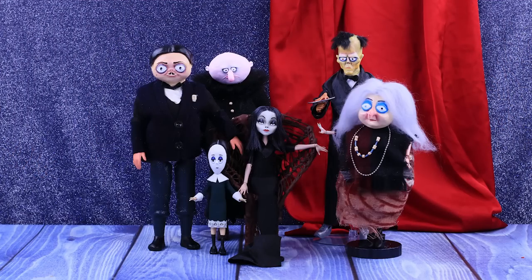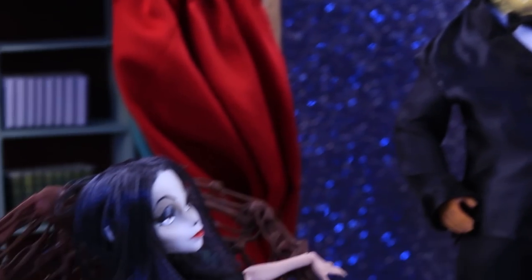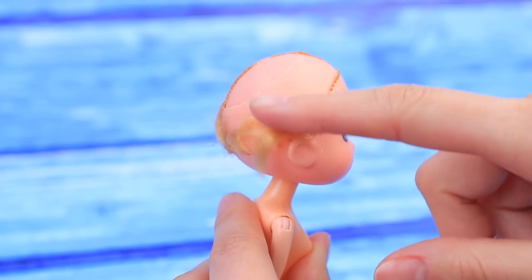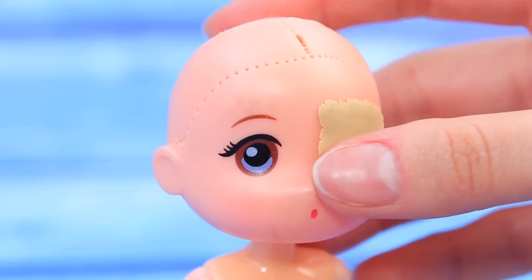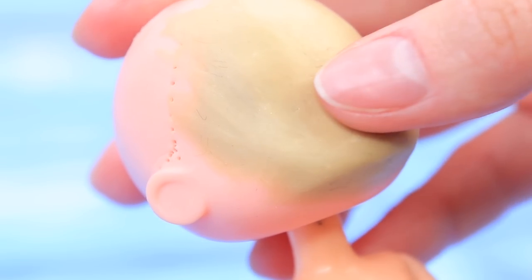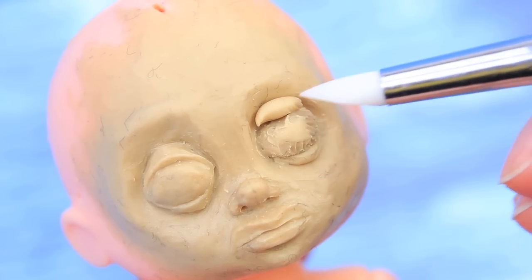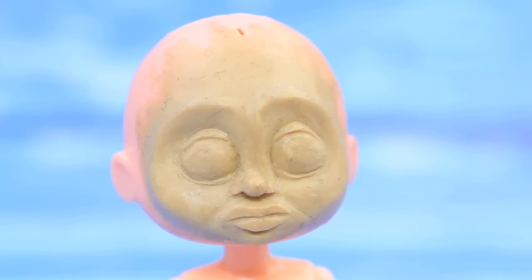Today's a family night, so everyone's here. Let's take a closer look at our characters. Wednesday finally got a friend — let's turn this doll into our classmate Parker. Remove the hair and make a new face out of modeling clay. Shape the eye sockets, lips, and nostrils. Add the eyelids and smooth the surface with a modeling tool. When the face and ears are ready, start painting.